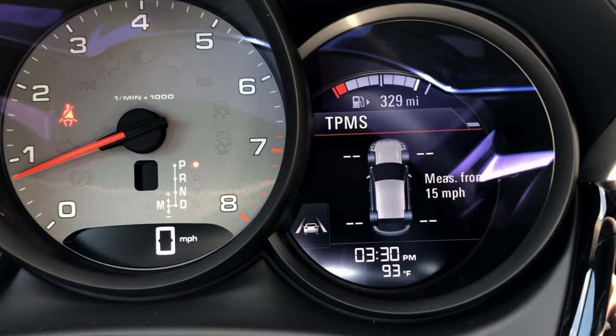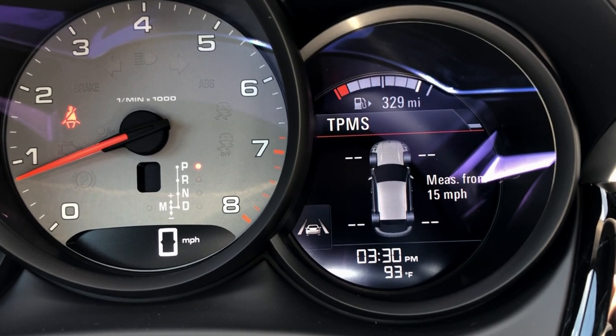Hello, my name is Christian Beers with Porsche Jacksonville. I want to teach you how to work the tire pressure monitoring system.